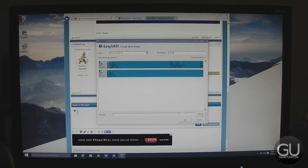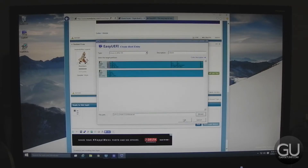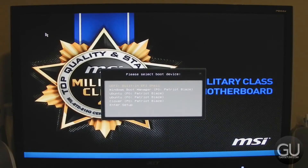Then you can go ahead and give it a title, and now we have to find the file path for the EFI file, which is our EFI drive, the EFI folder, Clover, and then the 64-bit Clover EFI file. And now you're finished — that's basically all we had to do to fix the boot process, which did take a while to figure out, but I'm just glad somebody was able to help me out.